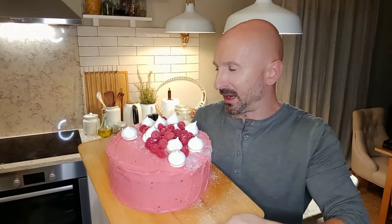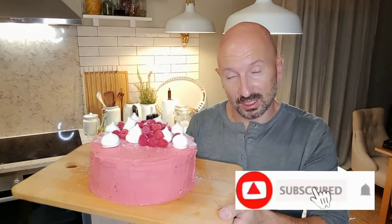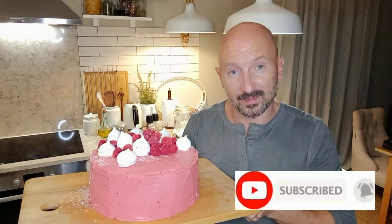Guys, my cake is ready! If you like our recipes, don't forget to subscribe to our channel and share with your friends and family. See you the day after tomorrow!